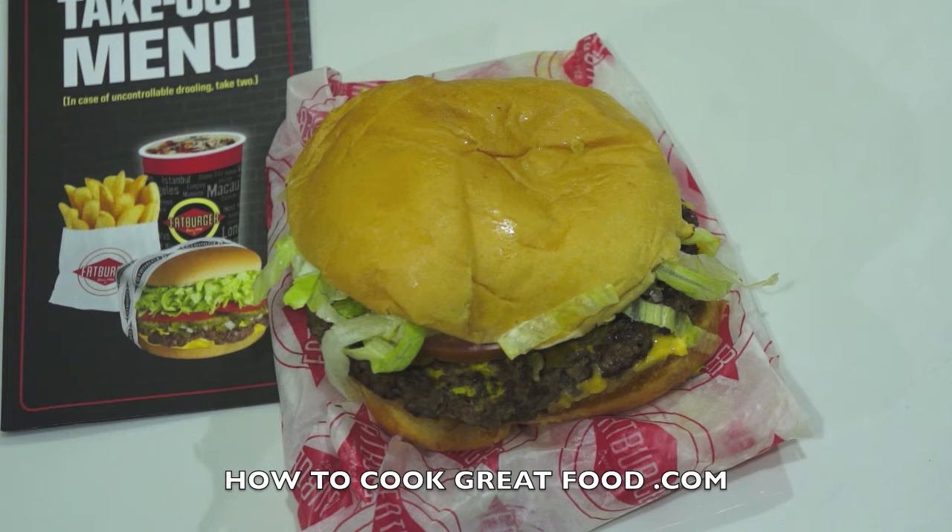Fat Burger though, I've got to tell you, I think that's a great burger — it's actually really good for a big chain. You've got them all over America, in Turkey, the Middle East, Saudi, Kuwait, Dubai, Indonesia, Egypt, Pakistan, Oman, South Korea, China, Iraq, Jordan, and Tunisia, and a few other places as well.